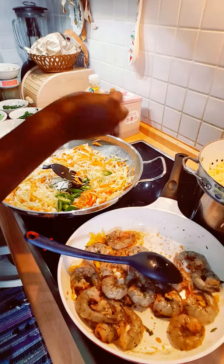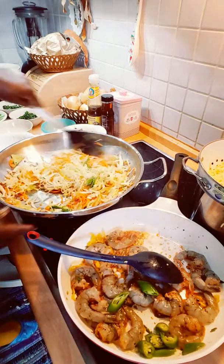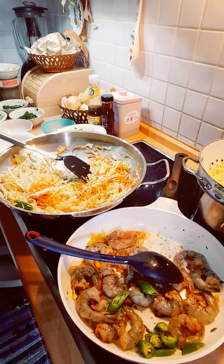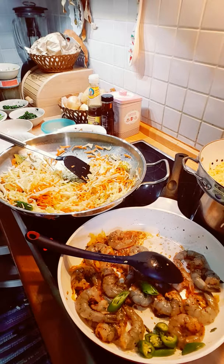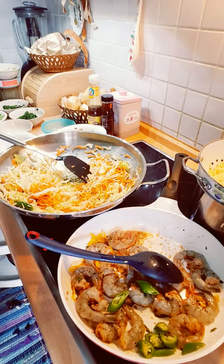Now I will be putting in my chili pepper into my shrimp. Let me add a tablespoon of oil — just a little tablespoon of oil — into it, and let it simmer down a little.